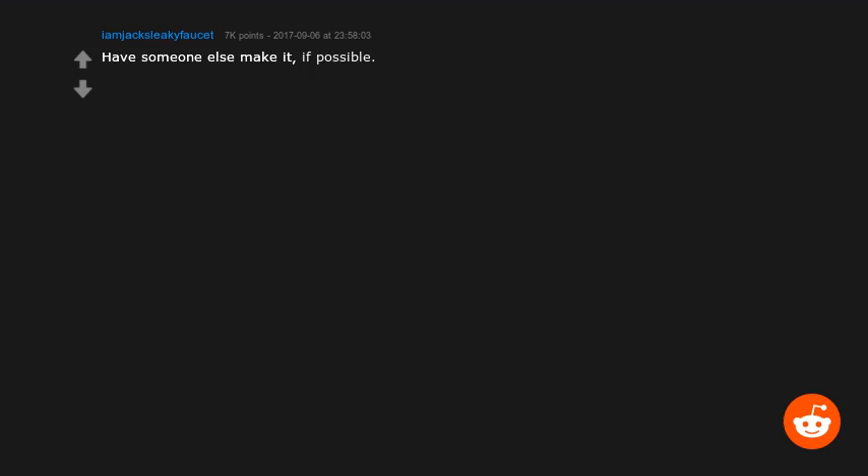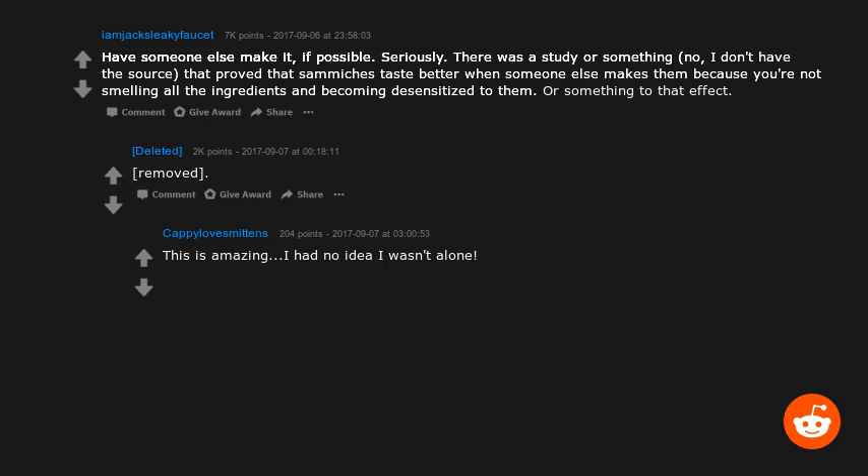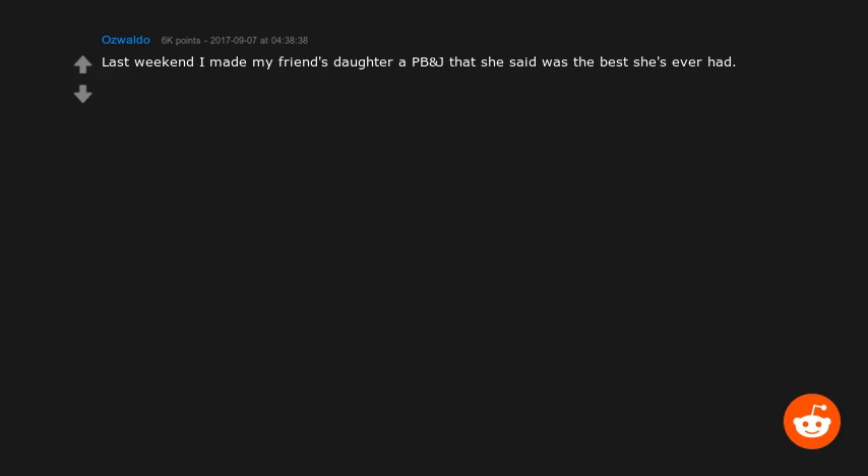Have someone else make it if possible. Seriously, there's a study that proved sandwiches taste better when someone else makes them — because you're not smelling all the ingredients and becoming desensitized to them. I've long said my favorite sandwich is one someone else makes. It's not because I'm lazy; the sandwich is genuinely more enjoyable when someone else makes it.